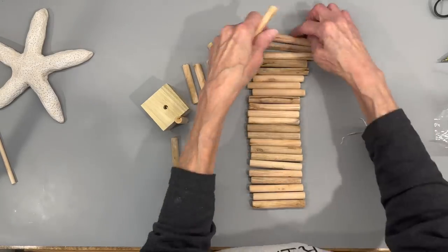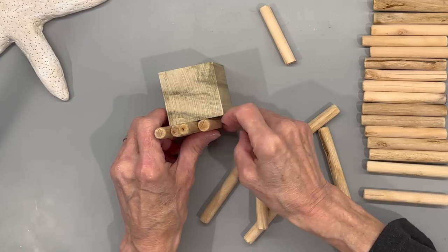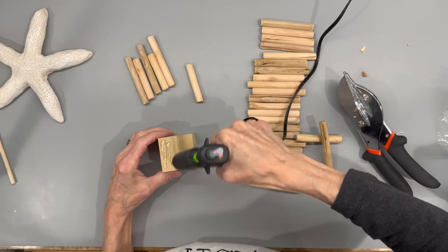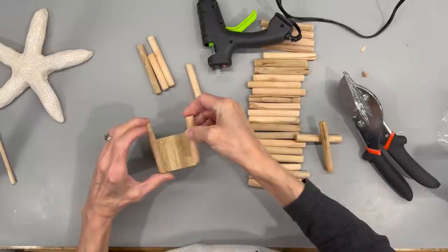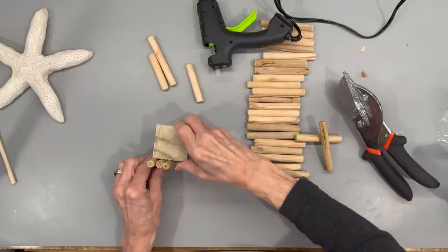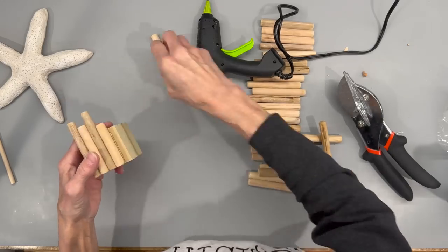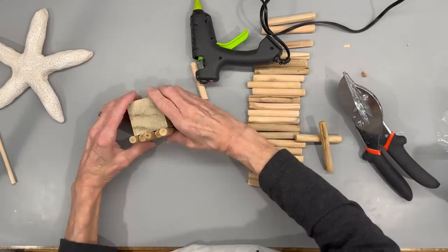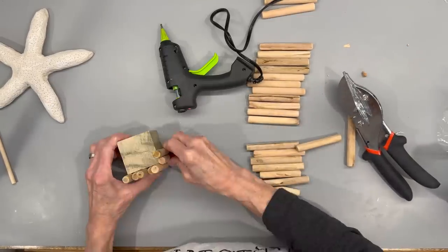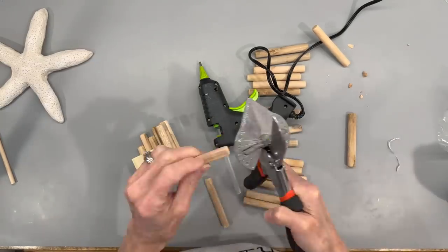I'm taking these little sticks that I got at Dollar Tree and putting them around the base, cutting some short and some long — this is going to be kind of like a pier and will look like driftwood — and gluing them on all the way around. You want to alternate with the short and the tall, it just makes it look a little bit more natural. Keep going until you have it completely sealed in. The hole I drilled to put my stick in ended up on the side by accident and I had to figure that out — I used my little miter cutter to cut my sticks.